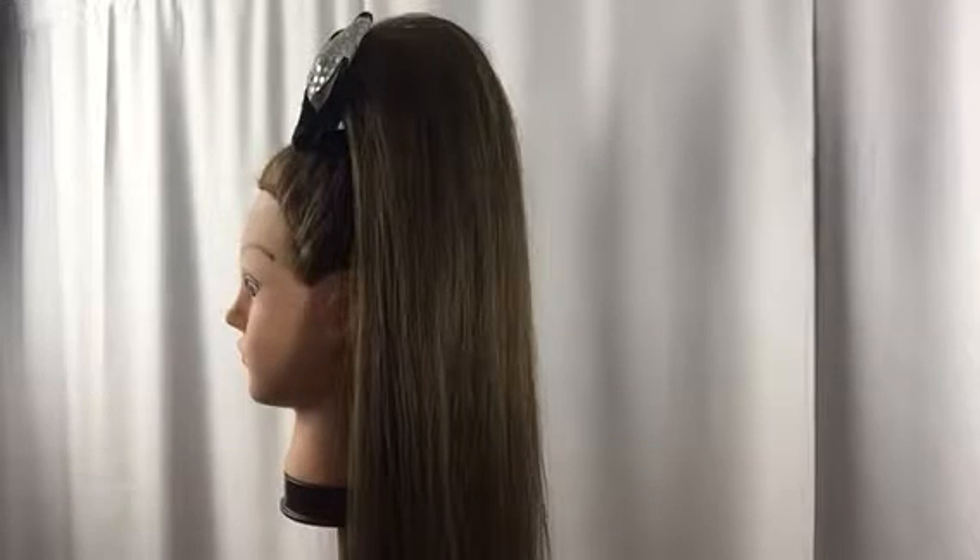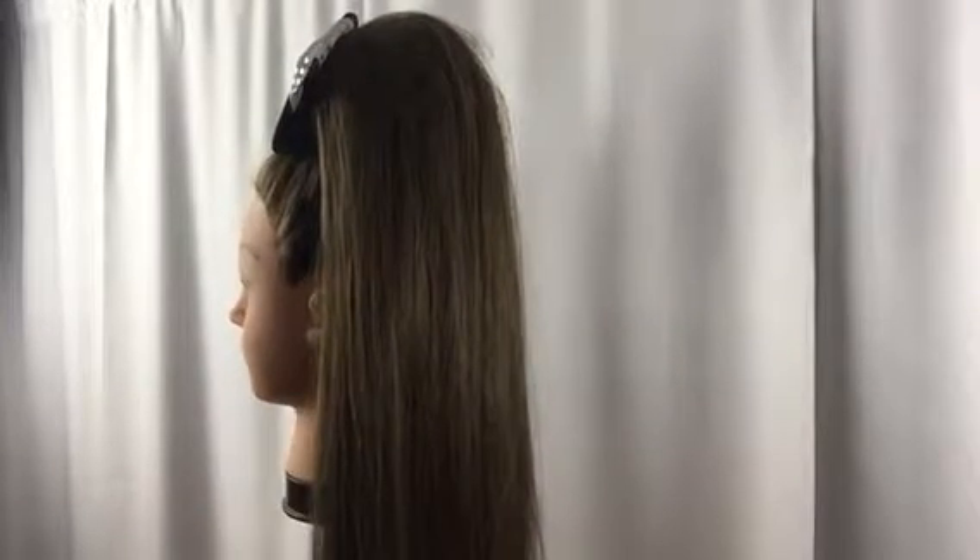We do have videos of that online and also photographs on the website. I have teased this one slightly, and you can see how it's sitting off the head. Of course, you're welcome to tease it more.